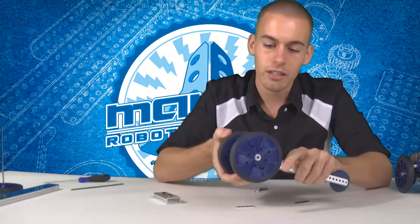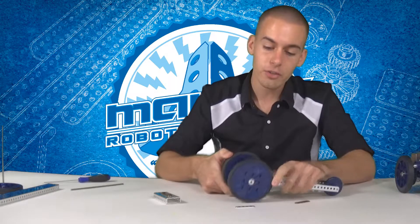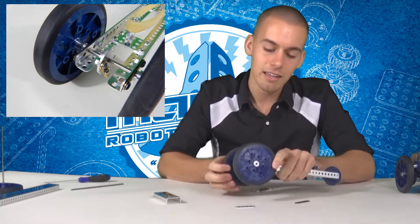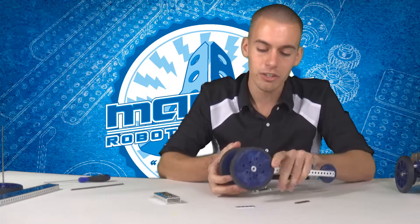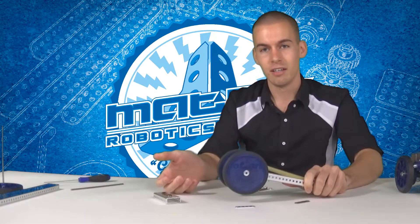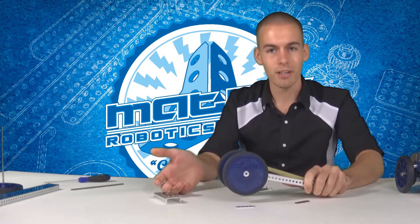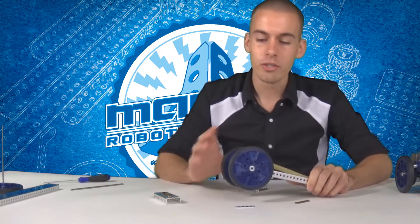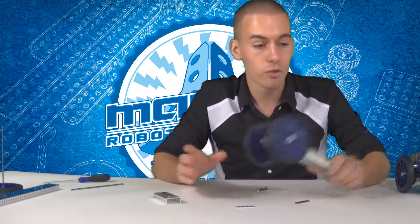Here is actually the same racer, and on this one I put bearing plates in as shown on the instructions on the website — very good to use. Notice the difference. A lot better.